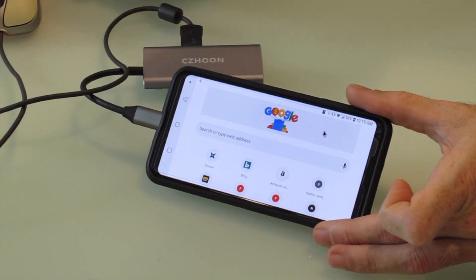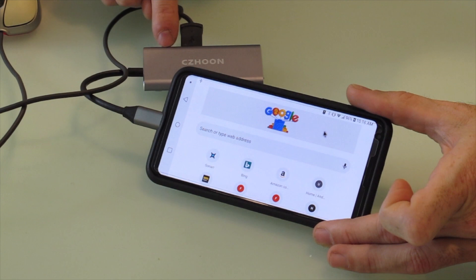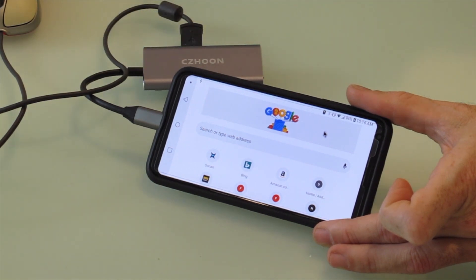My next thing is I'm going to take this and plug it into the TV and see if the HDMI port on here actually outputs to the television as well. Let's go to the next room and see what happens. Be right back.